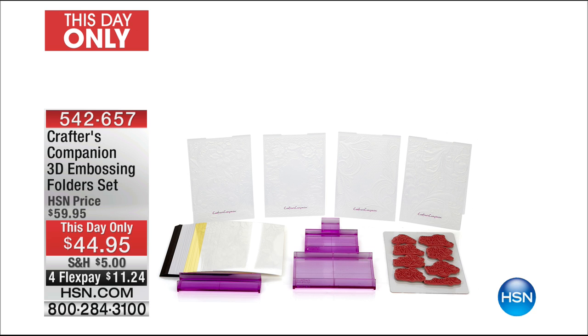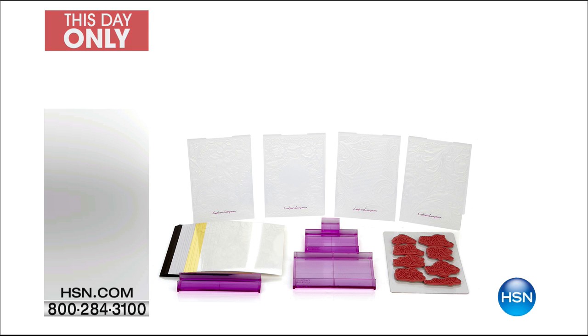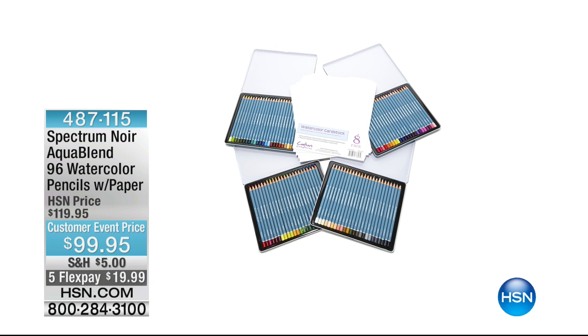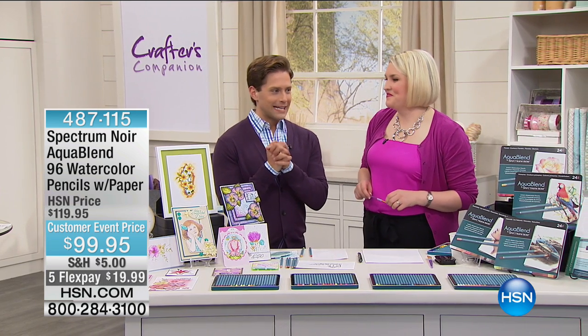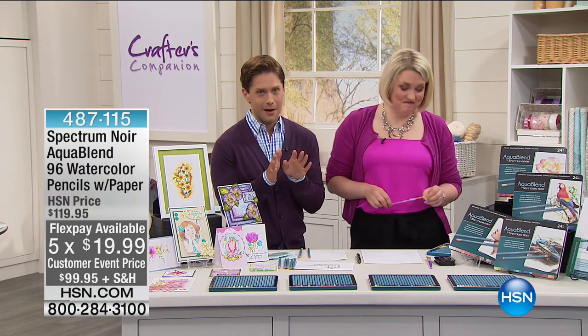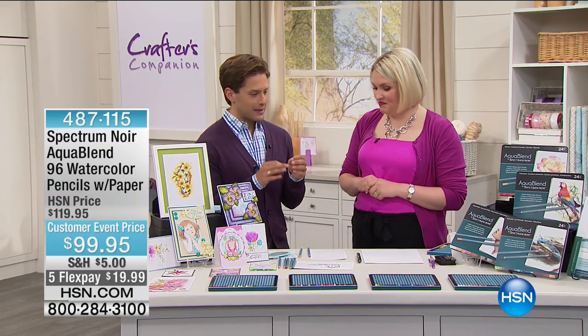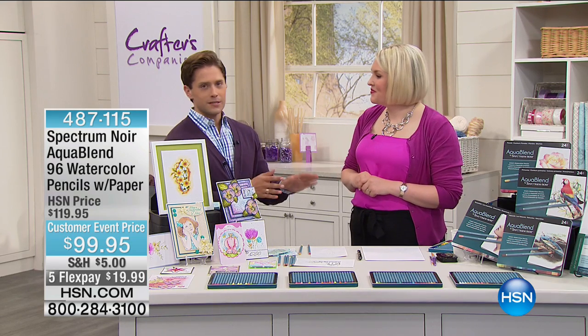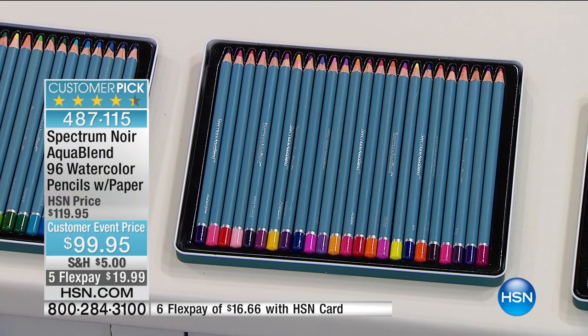We're talking about using pencils and getting watercolor effects — they're absolutely gorgeous. We have enough in stock for a five-minute presentation of glorious beauty. 600 shoppers get to take advantage at $20 off and Flex Pay for only $20. Come and look at the finished samples — this is the effect that you get with watercolor. Watercoloring is the true artist medium of choice. At Crafters Companion, Spectrum Noir has demystified it and made it accessible for the regular crafter. These are artist-quality watercolor pencils — if you were to go into a store and buy ultra-thick core artist-quality watercolor pencils, one would run you somewhere between four and five dollars.